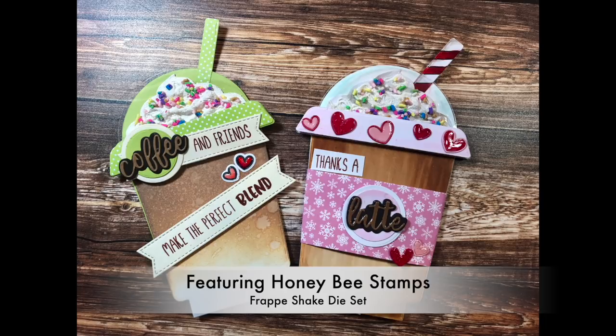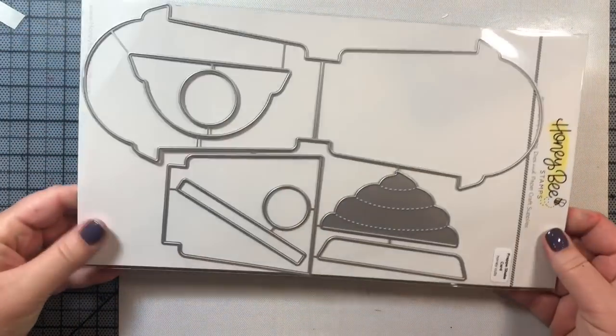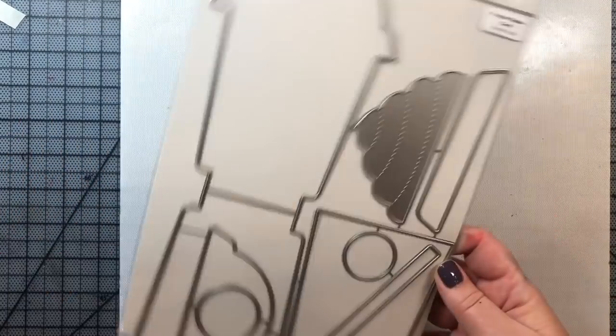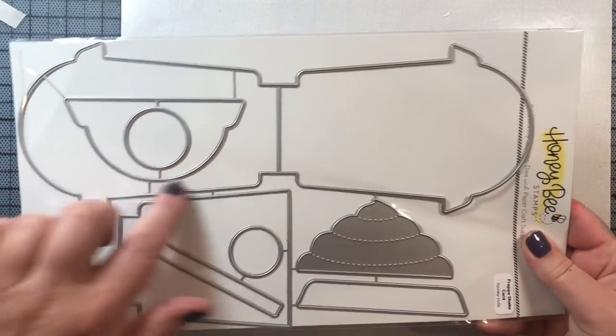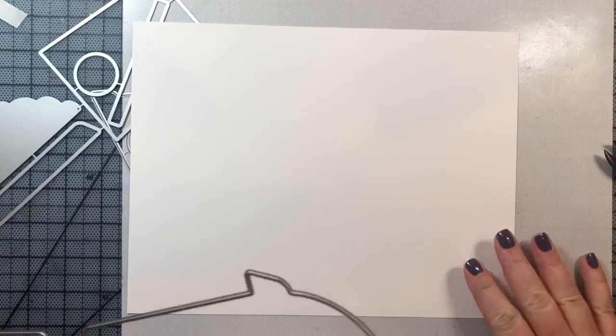Welcome to day two of my coffee series. Today we're going to be making these iced coffee shaped cards using Honeybee Stamps Frappe die set and some sentiments from Honeybee Stamps as well. This is a really large die set and it makes a really large card, so you will need a full sheet of 11 inch by 8.5 inch cardstock to make this card.